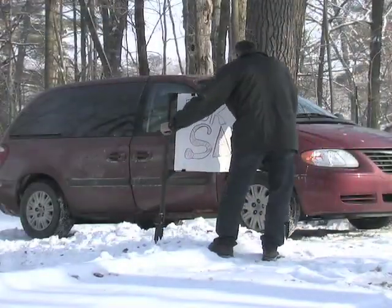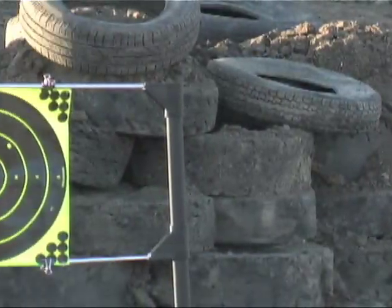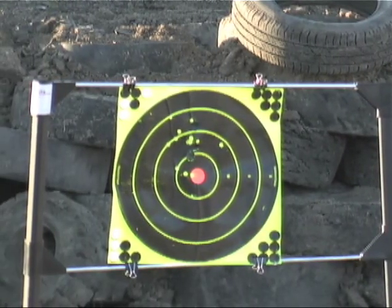And versatile design holds on to anything. Your imagination is the limit. Don't miss another day at the range. Order the SureSight today.